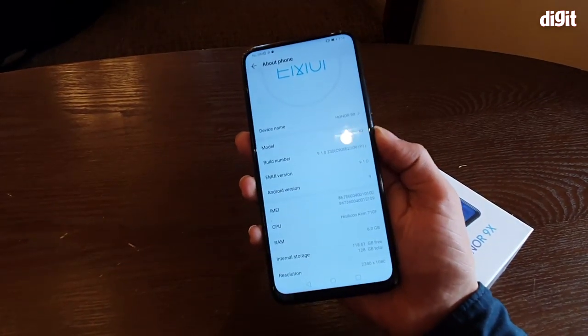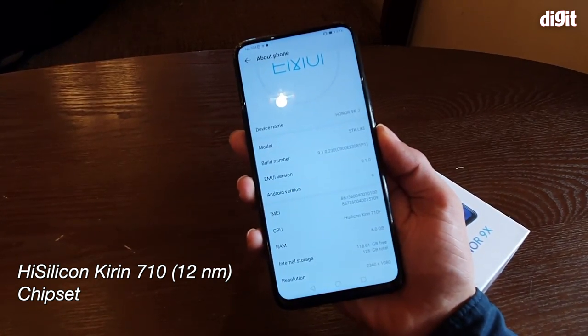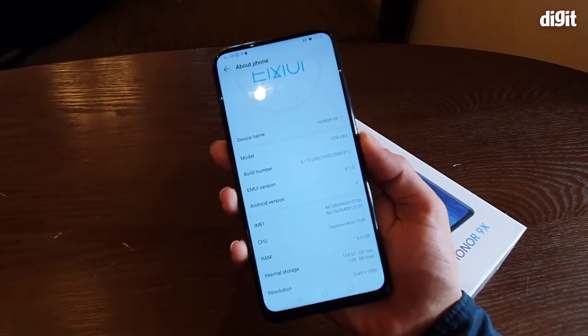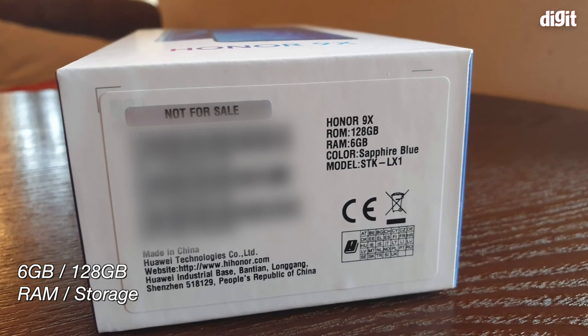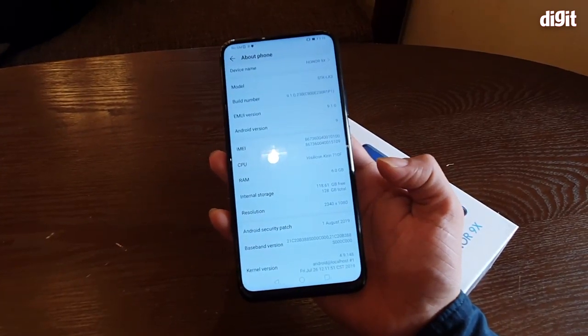This particular model is powered by the Kirin 710, although there's a Kirin 810 SOC variant as well, but that won't be launched in India — that's the Honor 9x Pro. This particular unit comes with 6 GB of RAM and 128 GB of internal storage, and the display resolution is Full HD+ at 2340 by 1080.